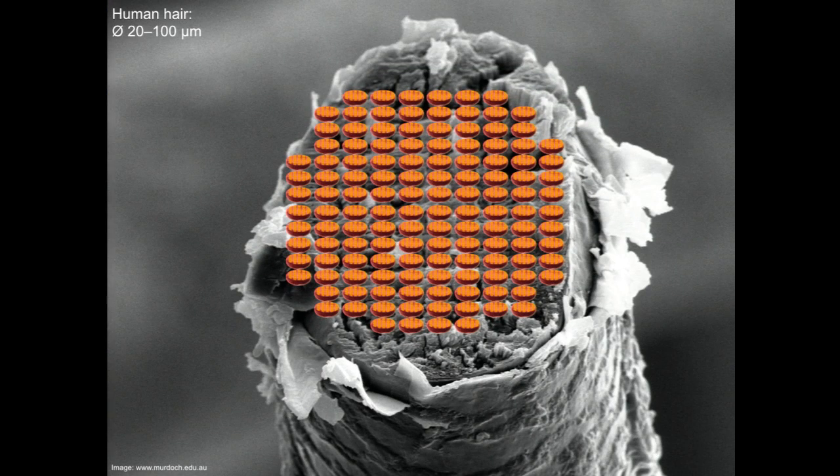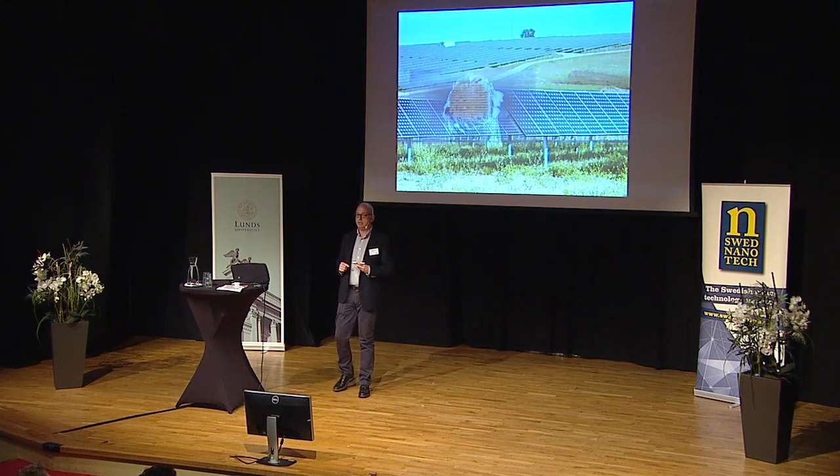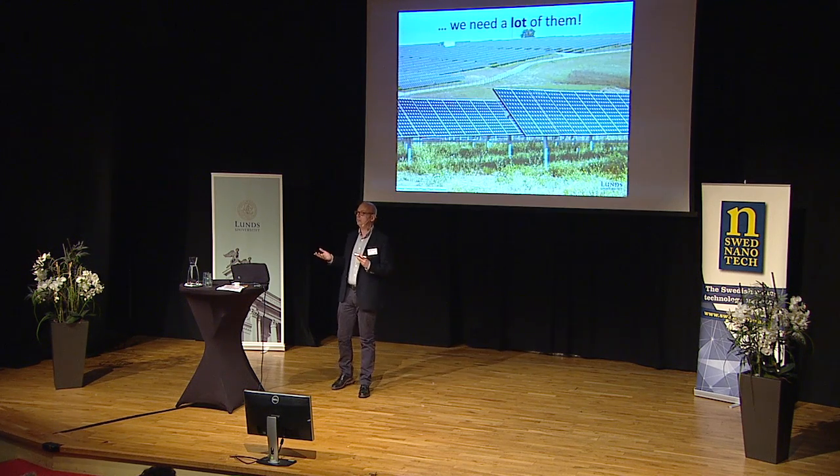And if you then take this blood cell and put a lot of those nanowires onto the end of a hair, you fit about 100 blood cells on that hair, so now we have about a million nanowires if we pack them densely together. And to make something like solar cells on a big scale, we need a lot of those nanowires, obviously. So how do we make a lot of nanowires?